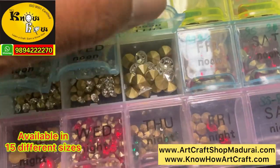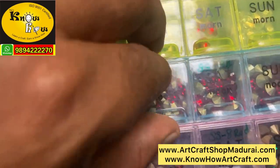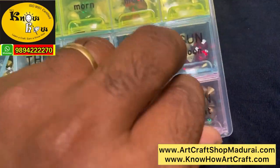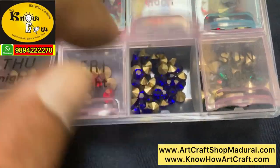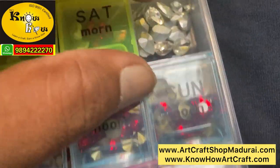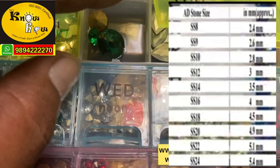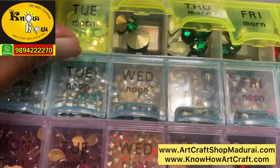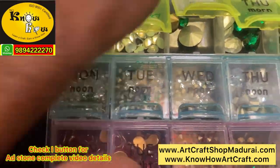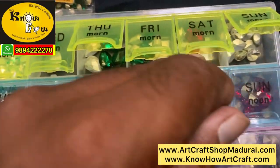The fastest moving colors in Tanjore painting for AD stones are white, red, green, and sometimes blue. These are available from 2mm to 12mm sizes. SS means 'stone size.' SS8 is approximately 2mm, and SS16 is approximately 4mm. The bigger AD stones can be used in the crown and center of the chest, which we will also be showing in the video.